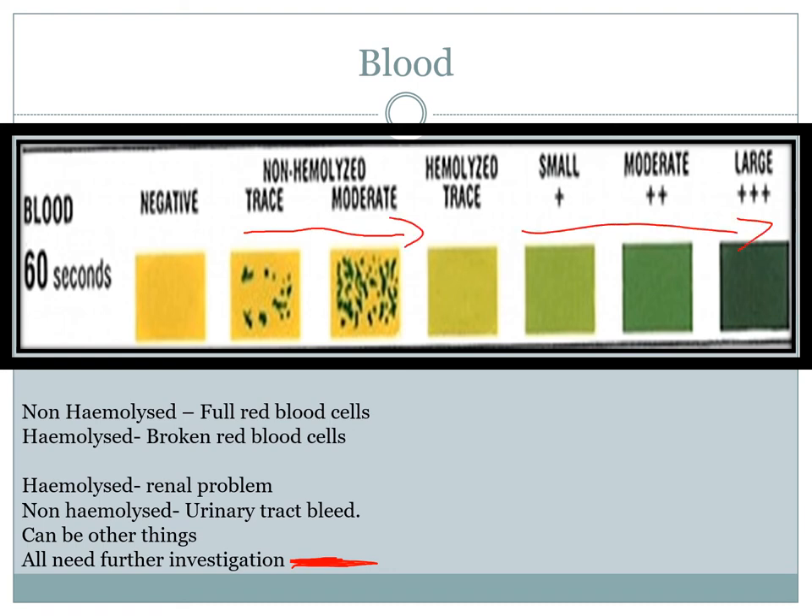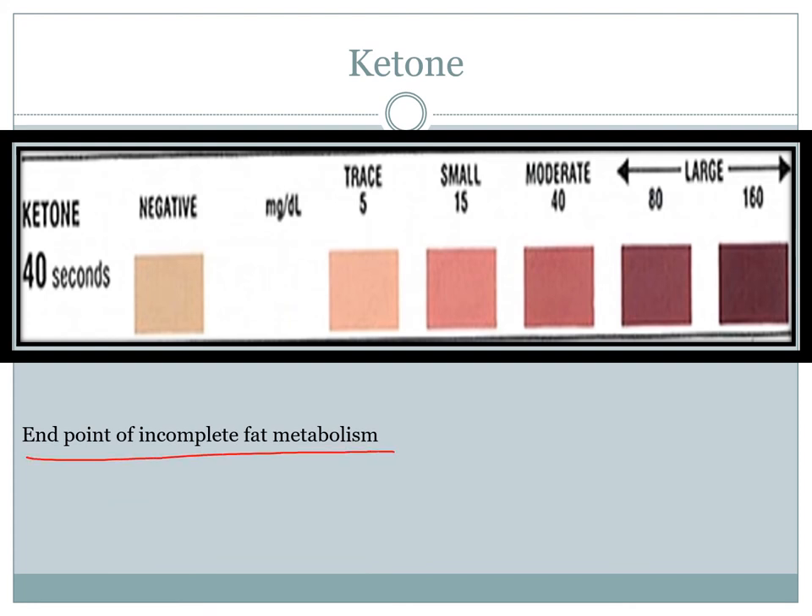Ketones are the result of incomplete fat metabolism. They accumulate in the plasma and are excreted in the urine. Ketonuria is usually associated with low-carbohydrate, high-fat, high-protein diets — ketogenic-type diets. But it is also a form of starvation — people who are starving have ketones in their urine. People who are diabetic definitely have ketones, as do those with alcoholism or hypothyroidism. The presence of ketones in the urine is not considered normal and represents abnormal fat metabolism.